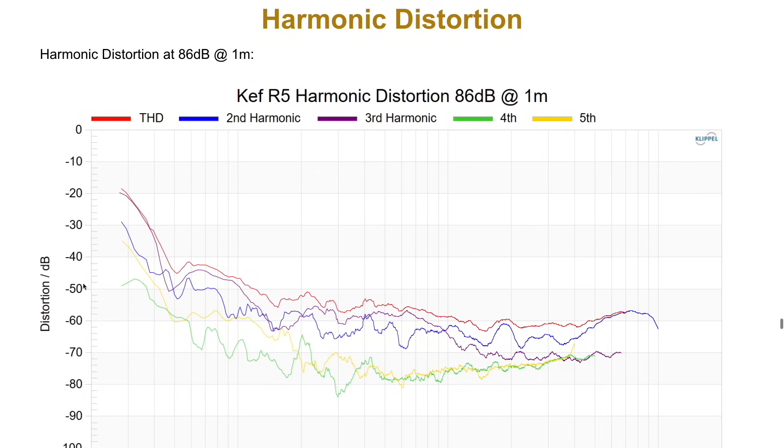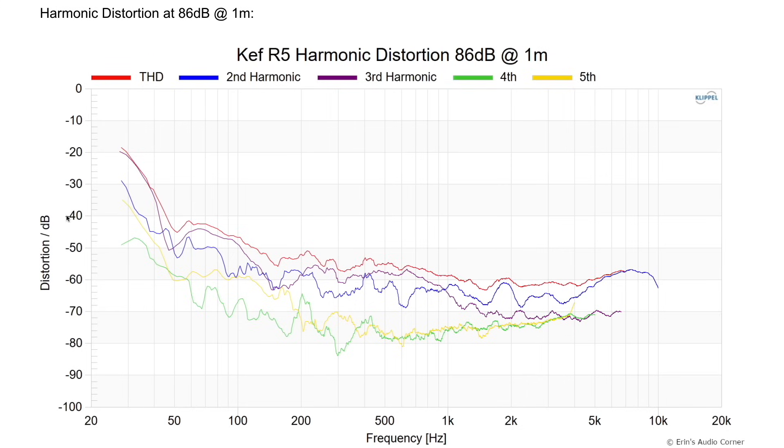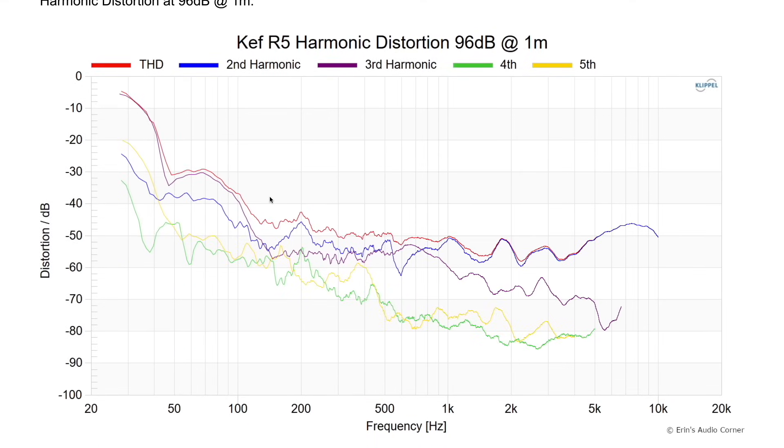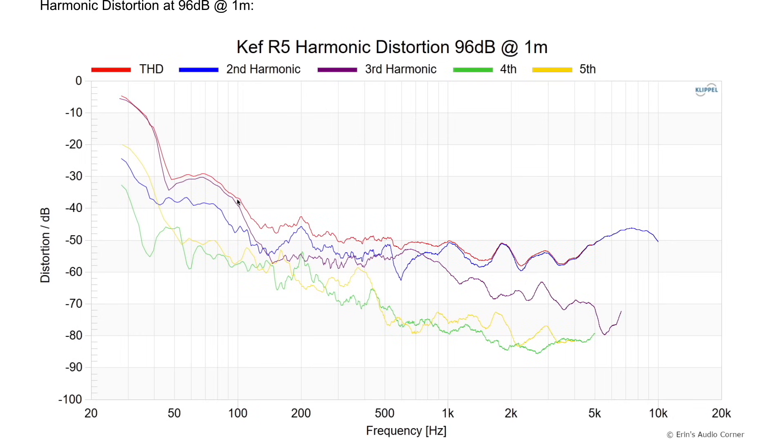For harmonic distortion, you're below about 1% THD at 86 dB. The key visual cues are that negative 40 dB equals 1% and negative 30 dB equals 3%. So in terms of distortion at 86 dB at one meter, no problems there. At 96 dB, that's when we start to run out of steam — distortion increases above 1% at about 100 Hz, and you're about 3% on the low end. But if you use a proper crossover at around 80 Hz, you're going to take load off the speaker and you shouldn't have to worry about distortion.